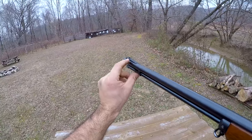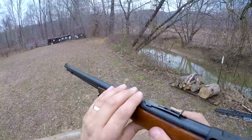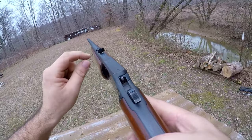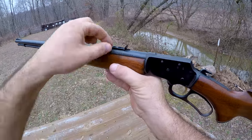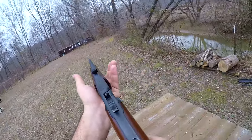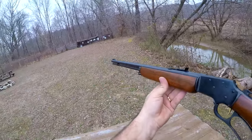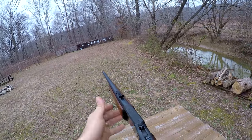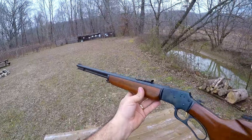The sights on this rifle: it's a bead up front dovetailed into a ramp. The rear sight is flat across the top with a notch, and there's a leaf spring style sight with a ladder underneath that you can move back and forth to change your elevation, and of course you can drift it left or right for windage. Just a real basic set of sights, but as you can see they get the job done. They really suit the rifle. Some people put peep or aperture sights on these rifles, and those look great as well and don't take away from the handling the way an optic does.